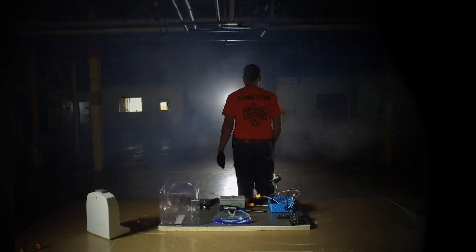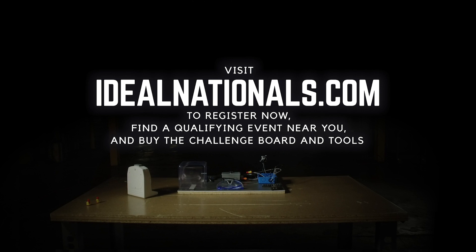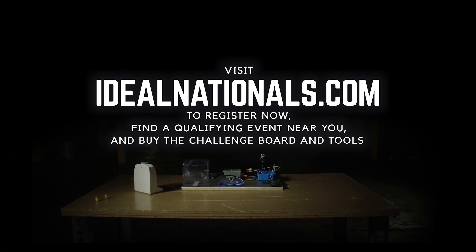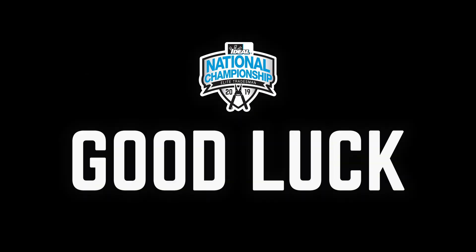For this qualifying round challenge, you will be judged on your time, overall workmanship, and safety. Get the job done fast enough and you could qualify to advance and participate in Championship Weekend. Registration is open now at IdealNationals.com where you can also buy a challenge board and tools to practice. Good luck.